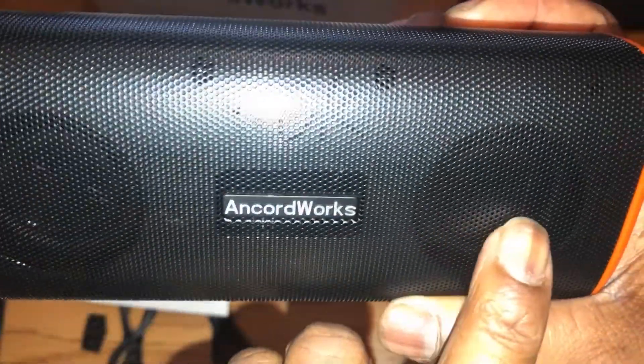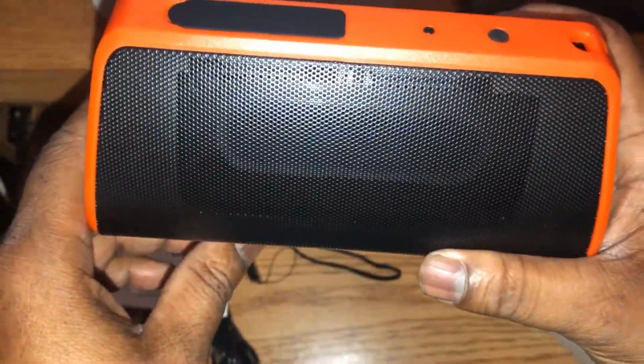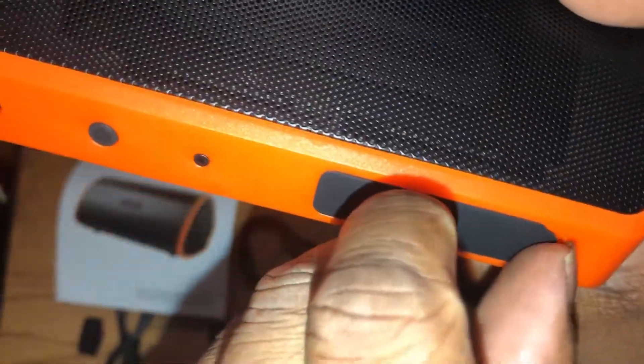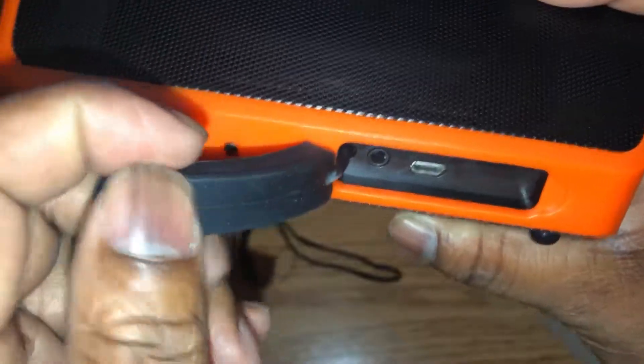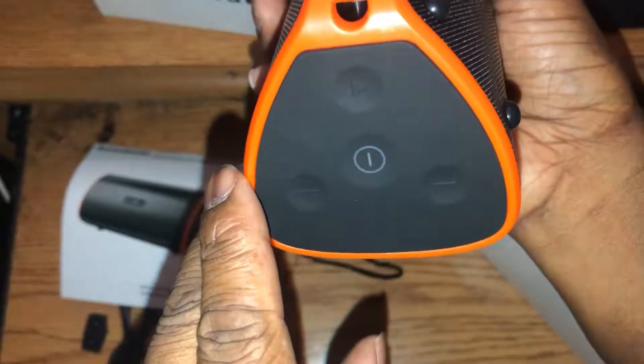It's got the two high ends right there, then you have your subwoofer right here on the top. Then you have a subwoofer on the bottom, which all the other reviews fail to mention. On the back you have your port — because it is waterproof — to cover your basic connections: a port for auxiliary and a port for charging.